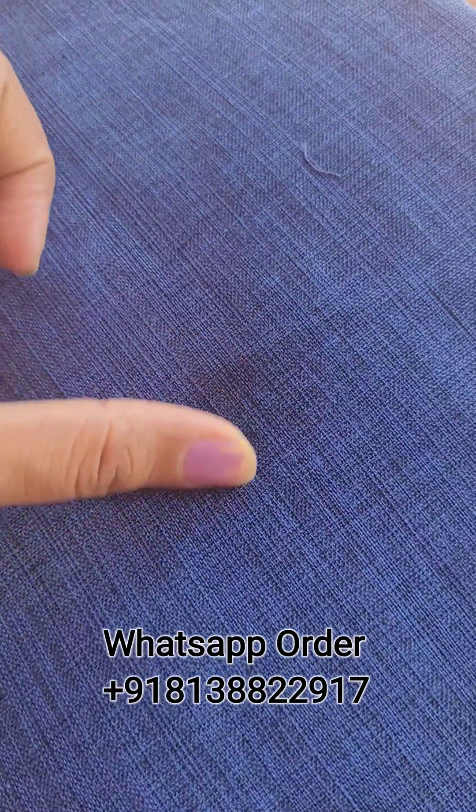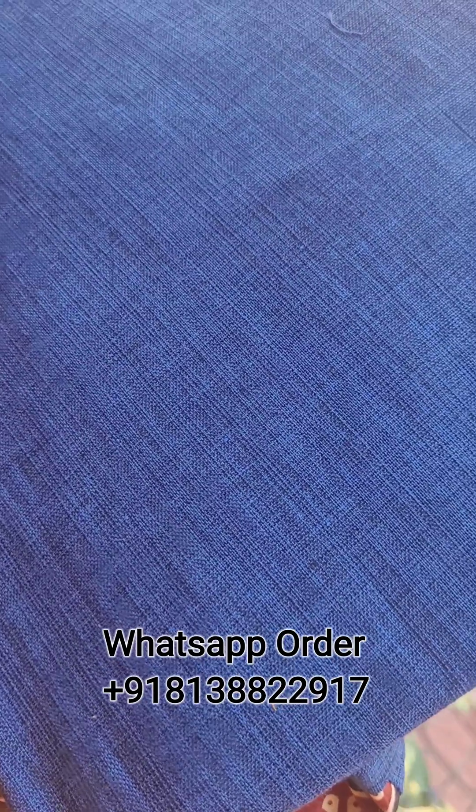I will be closer to this fabric. This is the linen cotton. We have made self-weaving or self-design. This linen is very simple cotton. It is also a self-weaving — this is the weaving and self-design. This is the linen pattern. It is a good quality and pure cotton material.